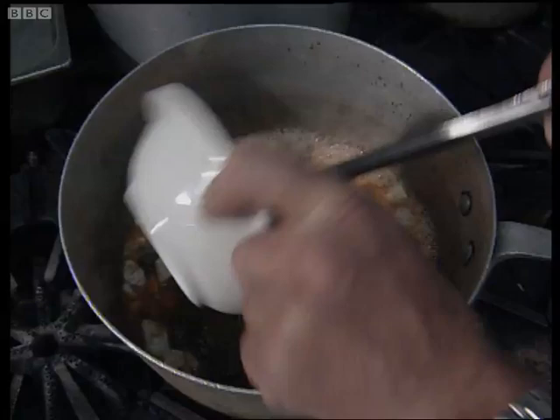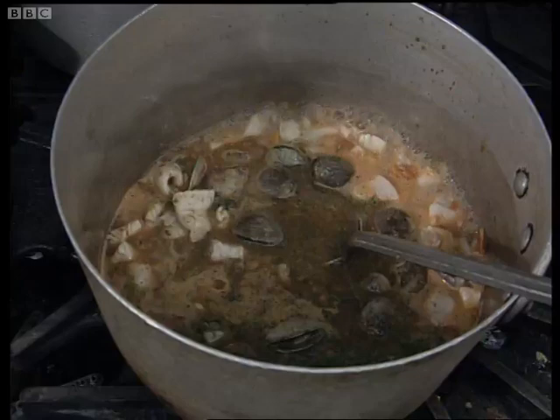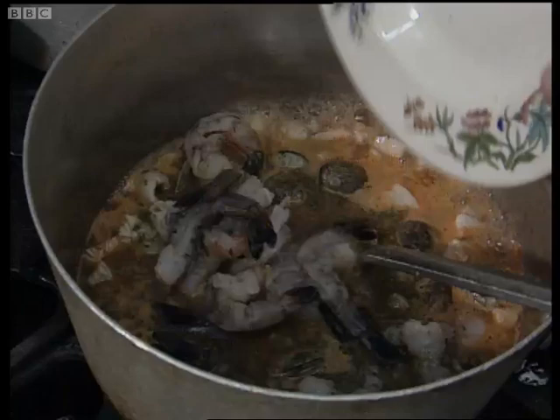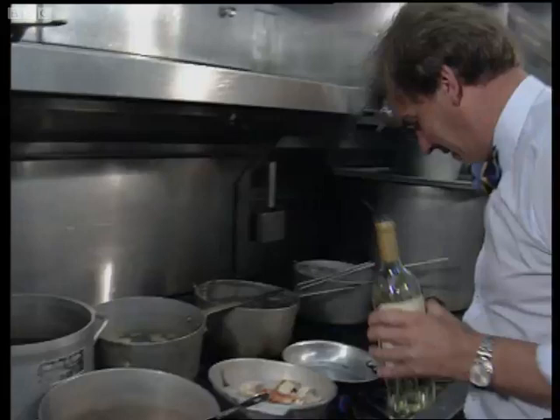The clams are beginning to open. The white fish is beginning to be cooked, so we can now add our prawns, which won't take very long. In they go. Then I think we should add a little drop of white wine — to me first of all. Always check it's good enough to cook with, and it is, by drinking it. A drop of that in there.